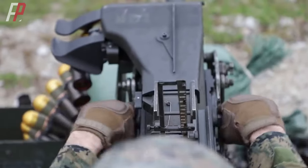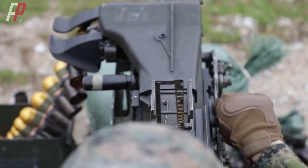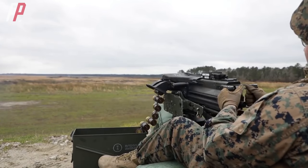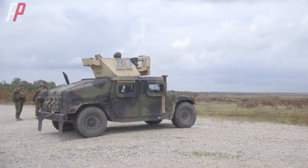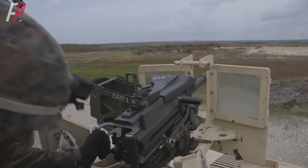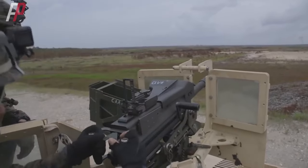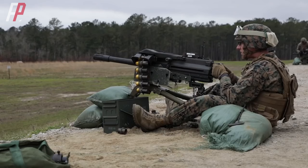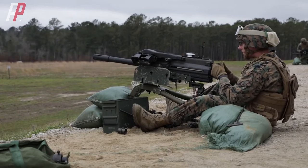As an infantry heavy weapon, the MK-19 is highly favored by the US military for its reliability and terrifying suppressive power against soft targets. It has become the primary weapon on various US military vehicles. Since its introduction in 1968, the MK-19 has been in service with the US military for 55 years, with the improved MK-19 Mod 3 variant having been in use for 42 years.